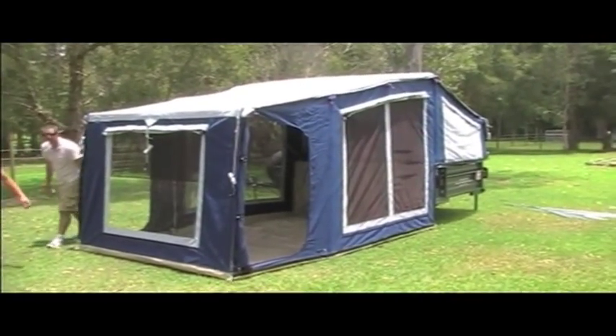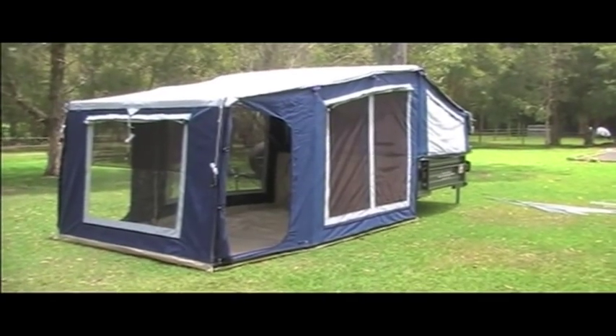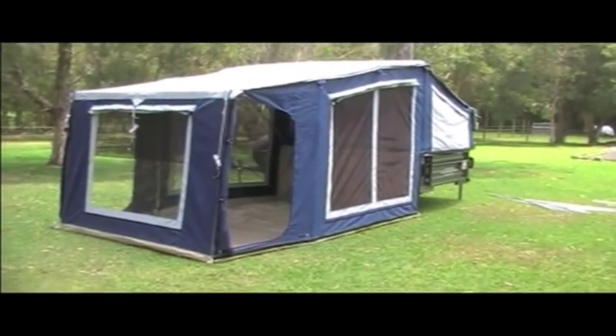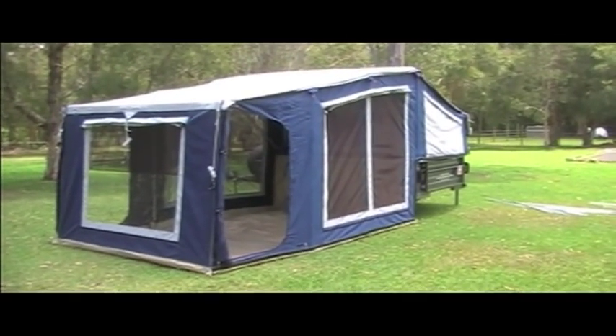And now you're pretty much set up on your main tent. That in theory should take you 10 to 15 minutes once you've got comfortable with it and know exactly how it goes. The next stage is to add the annex.